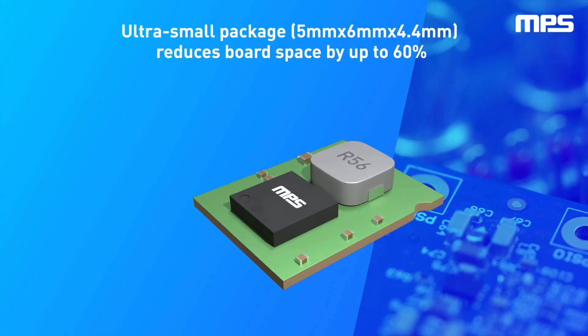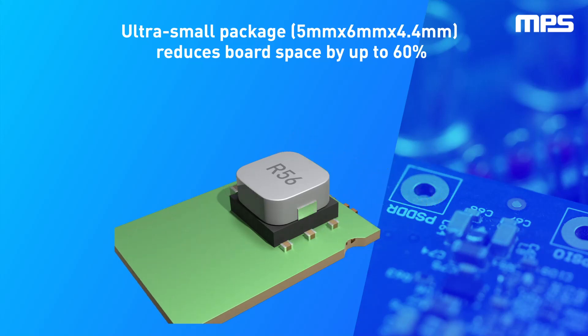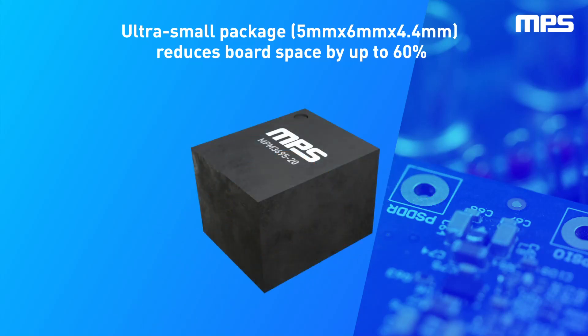This 25-amp power supply comes completely integrated into a tiny 5mm by 6mm LGA package, which contains both the converter and the inductor, as well as some additional passive components such as the bootstrap and decoupling capacitors, saving board space, design time, and BOM space.